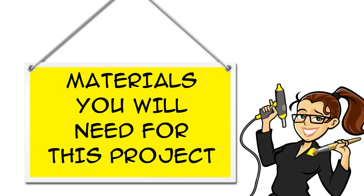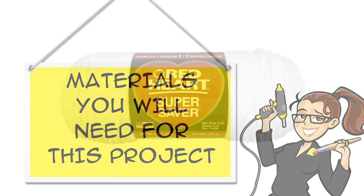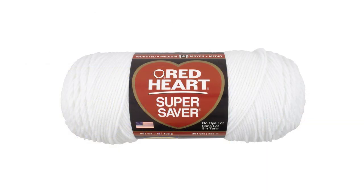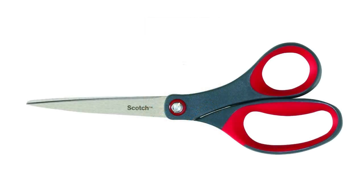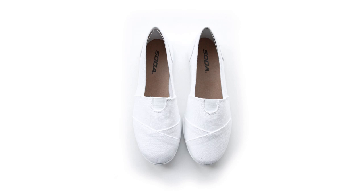You can find links for all the materials you will need for this project in the description below the video, both on YouTube and at craftymcfangirl.com. You will need white yarn. A pom-pom maker is optional. Scissors. White canvas shoes.